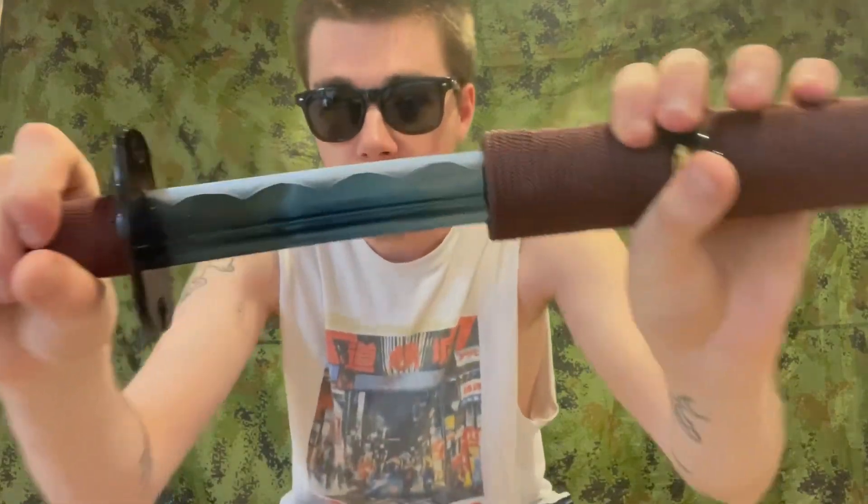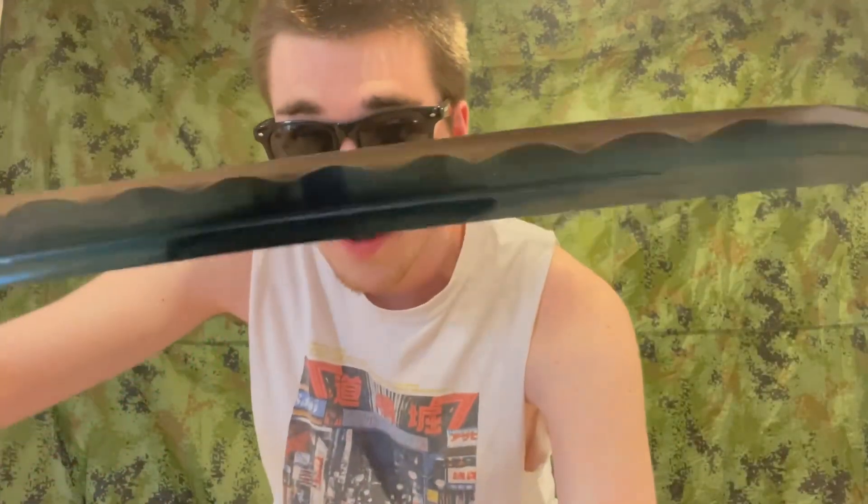Let's get a look at the blade. The blade is a tinted blue kind of blade with a fake hamon. It feels pretty good in the hand, and it is beyond sharp — so let's upgrade this part real quick to make it a little better to hold, and then we're going to do a cutting test.